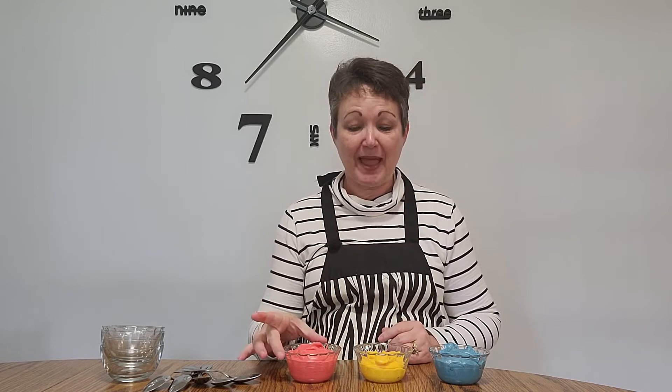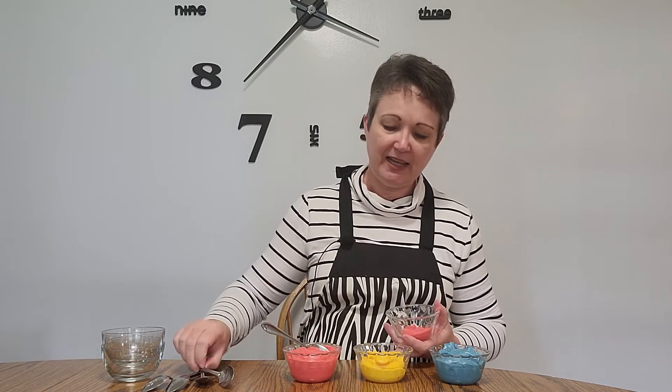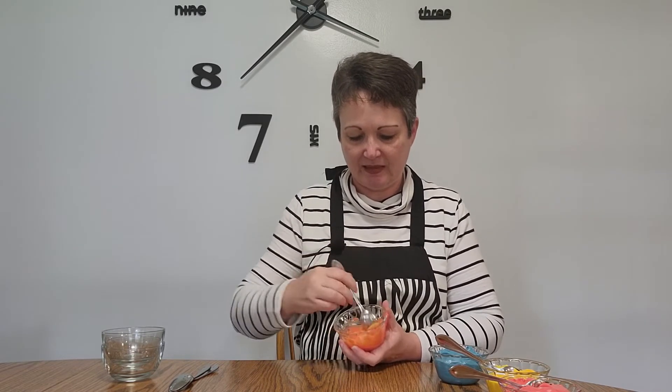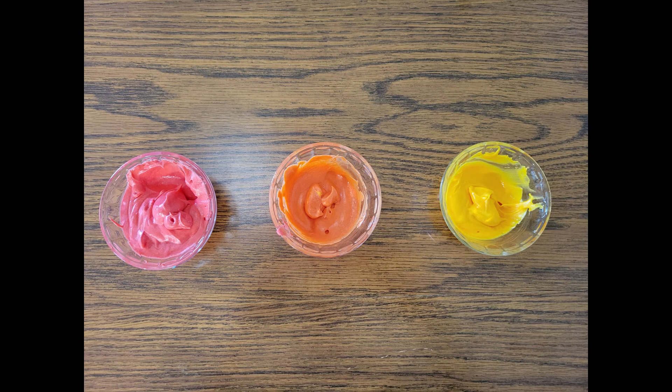But what if we want orange? We call orange a secondary color because it's made out of two primary colors. To make orange we need red and yellow. Should we see if it works? Let's scoop a little bit of red in this bowl and a little bit of yellow. Now that it's all mixed up, you can see that red and yellow make orange.